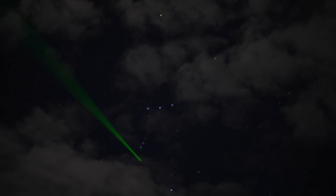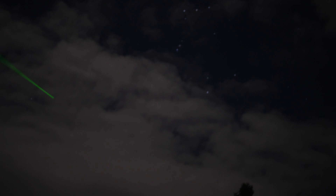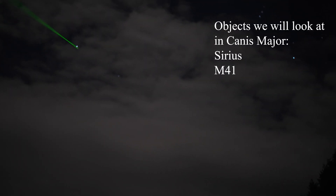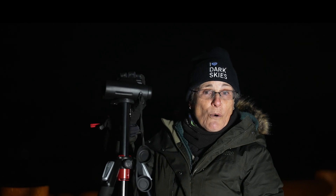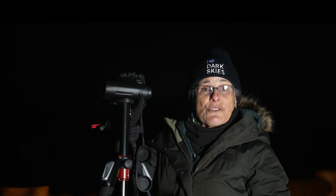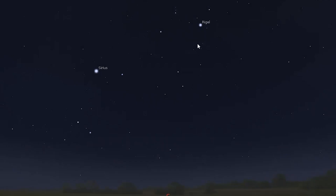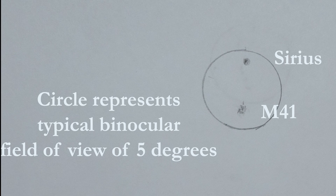Next, drop down even farther south to the brightest star in the night sky, Sirius, the brightest star in Canis Major. From there, drop about four degrees south of Sirius to M41, a beautiful bright open cluster 2300 light years away at magnitude 4.5. Some people call this the little beehive cluster — it's been known since antiquity, though its discovery is attributed to Hoderna in 1654. It contains about a hundred stars, many of which are red giants.